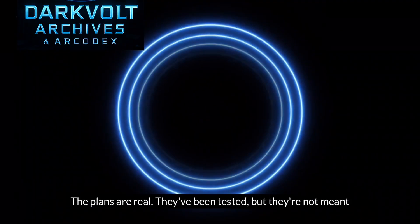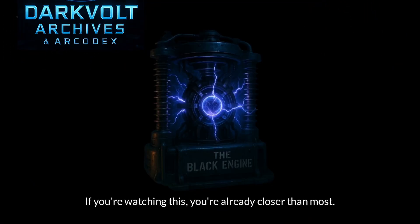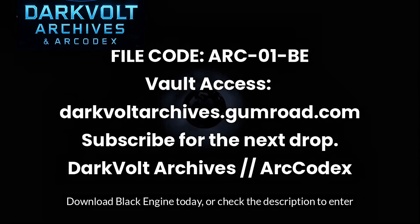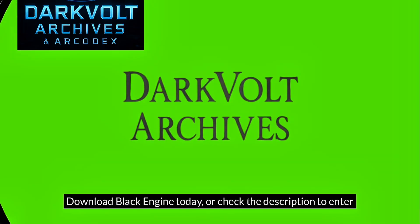They've been tested. But they're not meant for mass eyes. If you're watching this, you're already closer than most. Download Black Engine today, or check the description to enter the vault.